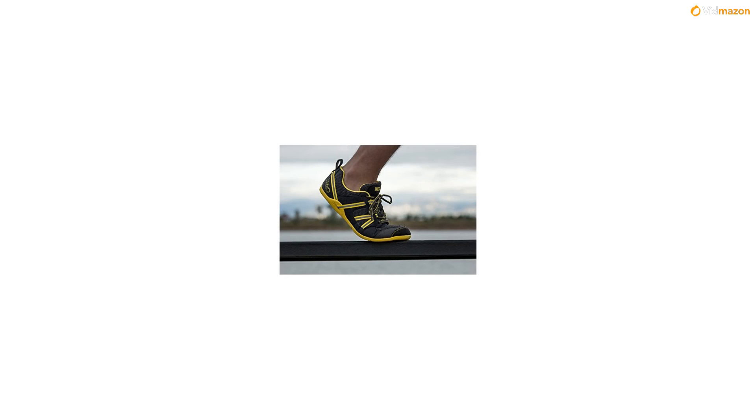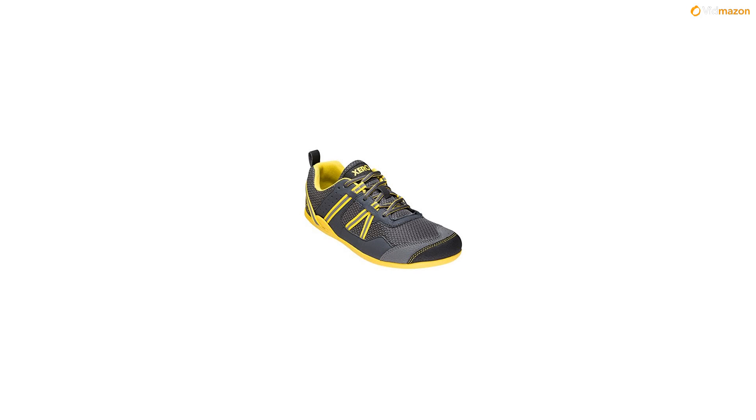Get your size — for correct fit, follow the instructions above. Additional sizes and colors available at the company's website. Add to cart now and live life feet first in your new Zero Shoes.